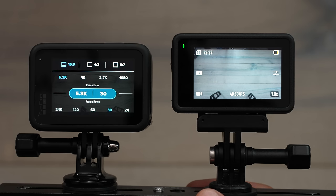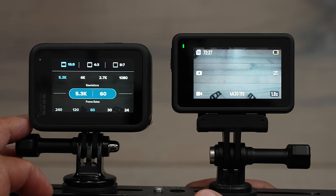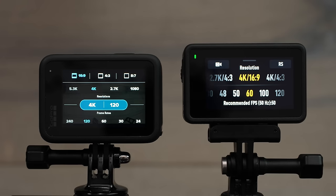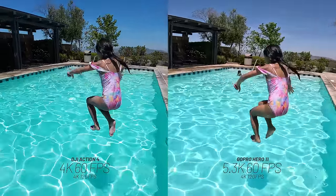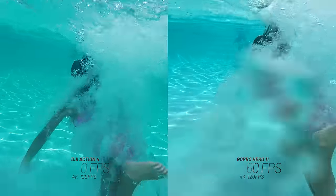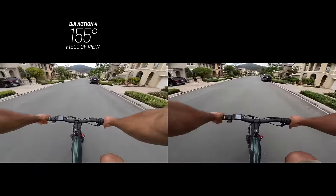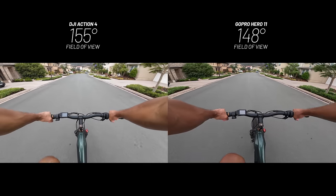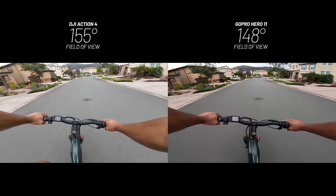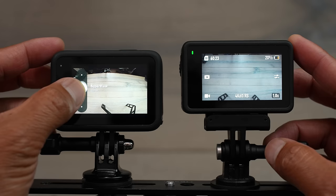For video resolution, the edge goes to GoPro with 5.3K at 60fps, and both cameras offer 4K 120fps for slow motion. For field of view, the Action 4 has 155 degrees ultra-wide, while the GoPro Hero 11 tops out at 148 degrees with HyperView. The Action 4 gives a slightly wider perspective, though both cameras offer narrower options like linear view.